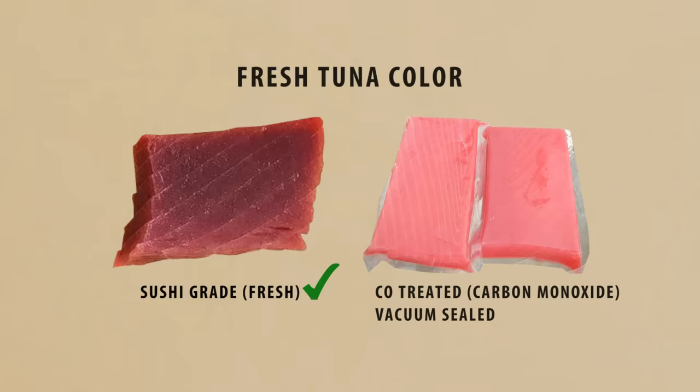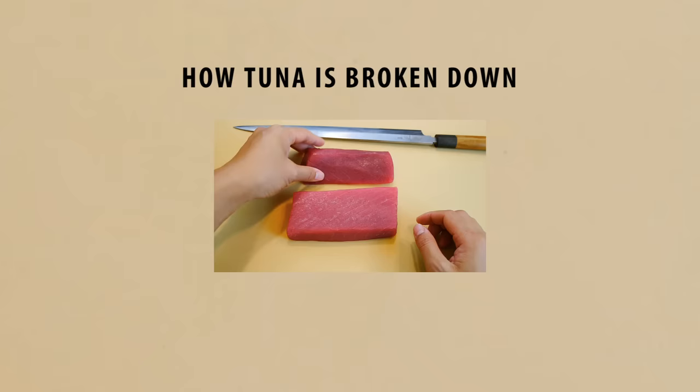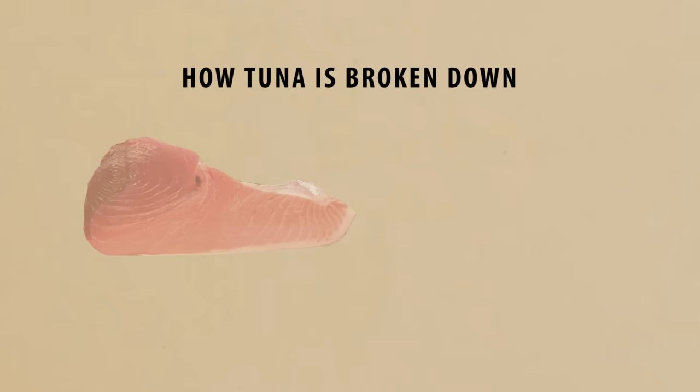Normally when you're buying tuna at the store, it's already been broken down into different cuts. To help you understand, here are a couple of illustrations. This is a cross section of the belly quarter, and this is where the most desirable part of the tuna is located, known as the Otoro.